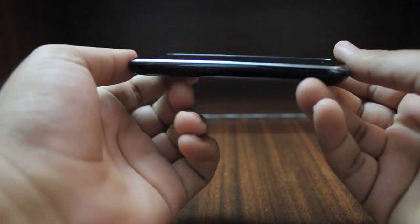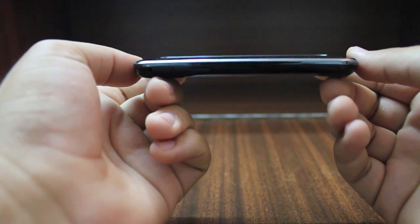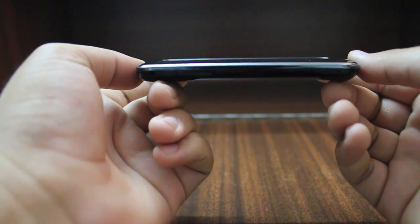To give you a better idea of how thin it actually is, I've stacked it against the Nokia N900, the N97, and the E52.